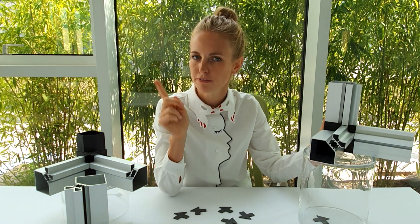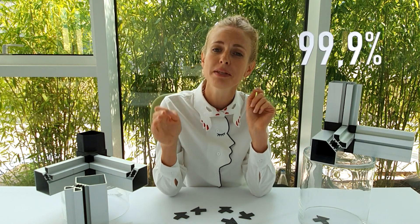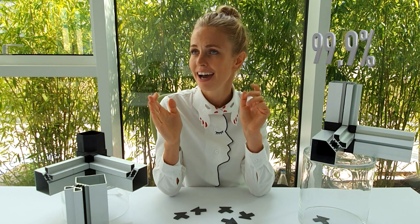Our gasket system was carefully tested for air and water tightness and it passed the test up to 99.9 percent. I think it's great.